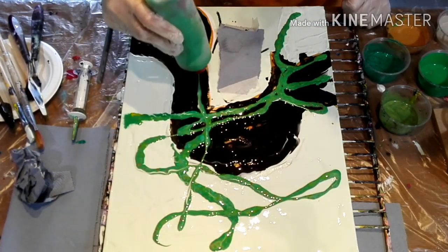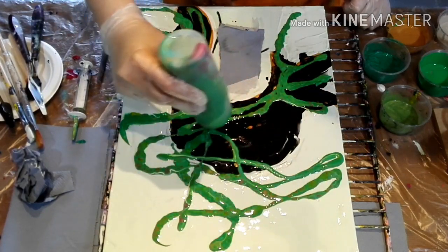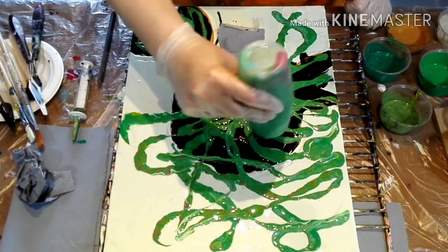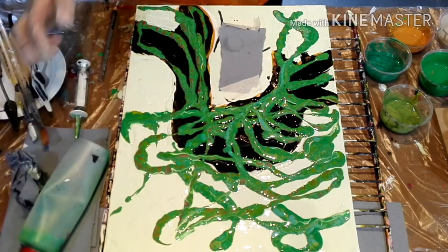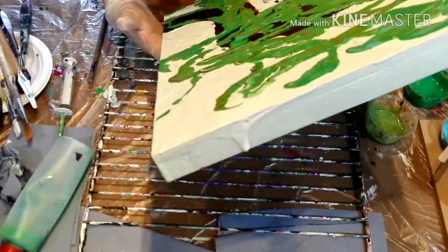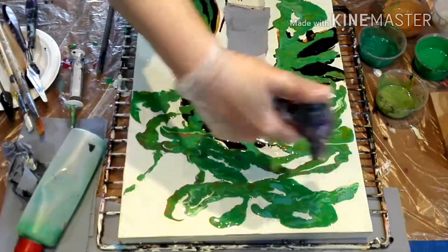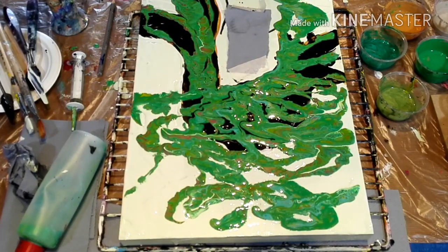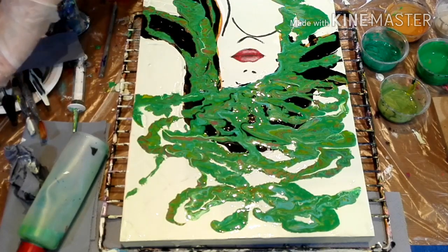More than I hoped for, but let's see what we can make out of it. It's more zigzaggy than I would like, but I hope if I add some more details it's still going to turn out nice. Let me take off the paper so I can see how it looks with the mouth. And yeah, let's see where it goes from there — stay with me. I'm going to add a lot of details now and show you the final result at the end.